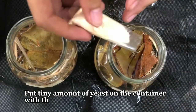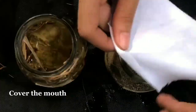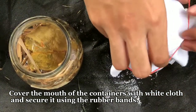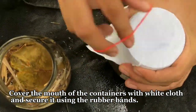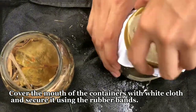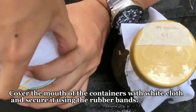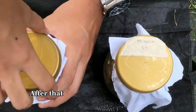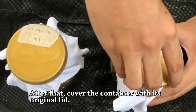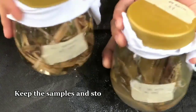Put a tiny amount of yeast on the container labeled 'with yeast.' Cover the opening of the containers with white cloth and secure it using rubber bands. After that, cover the container with its original lid.